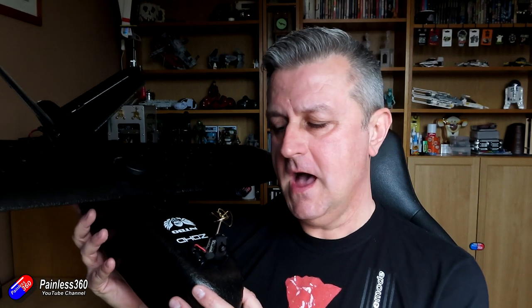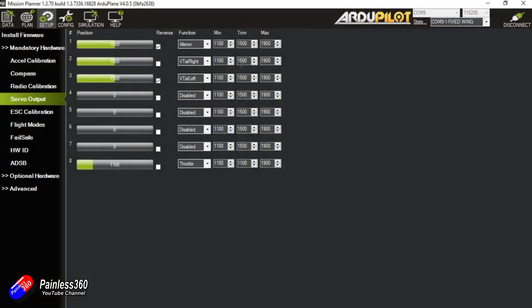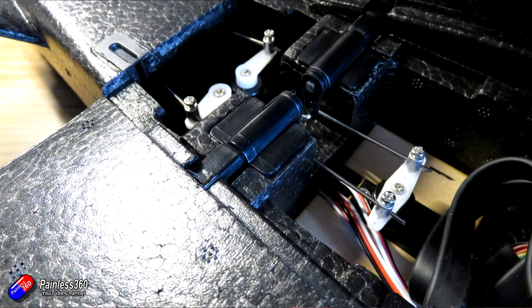A couple of last thoughts: ArduPlane will fly a badly set-up plane, so things like your centre of gravity still need to be spot on — worth double-checking since we now have more weight in different places with the GPS and flight controller. I would also spend some time in the servo output screen making sure all the servos are at 90 degrees in the middle position, using the mid trims to get them spot on. This is a model I've already flown and it's mechanically set up very well, so I could just drop the Pixhawk in and it was a pretty quick job to set it up in ArduPlane.